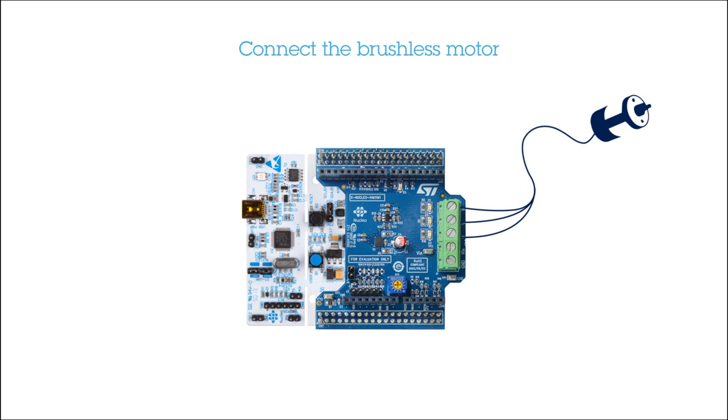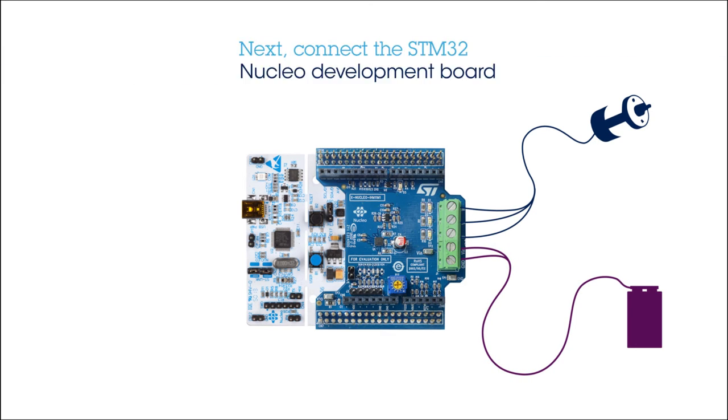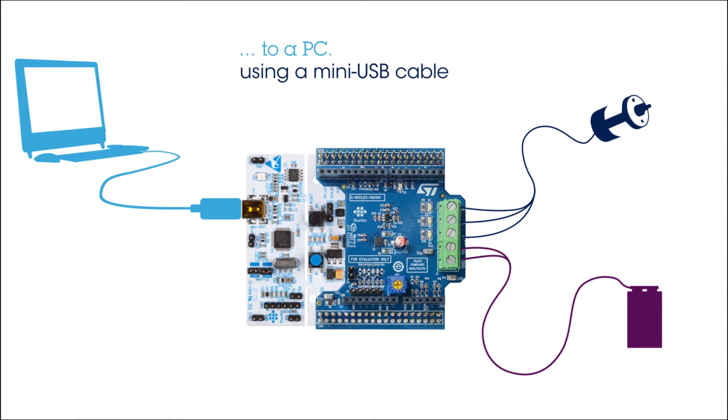First, connect a three-phase brushless motor to the expansion board, taking care to identify each phase as indicated by the manufacturer. Then, connect a low-voltage supply, for example a 9-volt battery. Next, connect the STM32 Nucleo Development Board to a PC using a mini-USB cable.